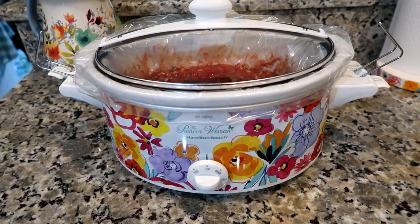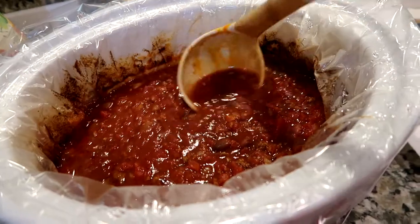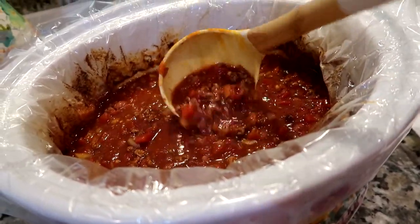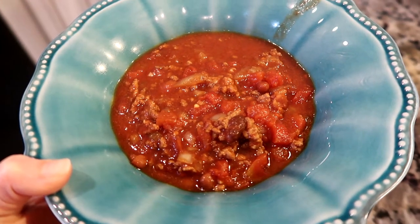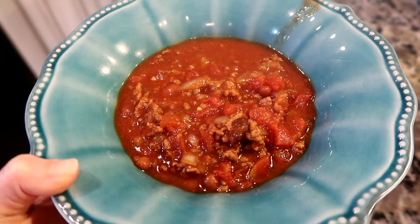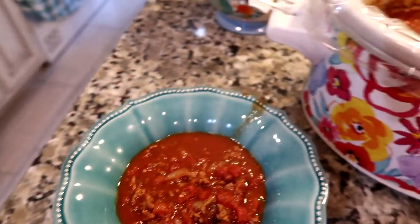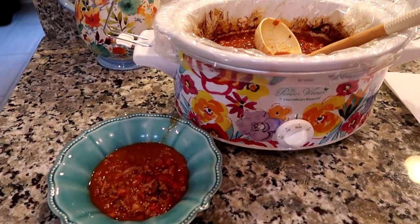We will be back in six to eight hours — it'll seem like a second for you guys! This is what it looks like after about seven and a half hours, and it smells so yummy. Just top it with some cheese, sour cream, or Fritos and you have yourself a very yummy dinner. Thanks for watching, bye!